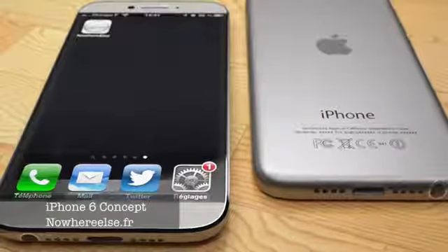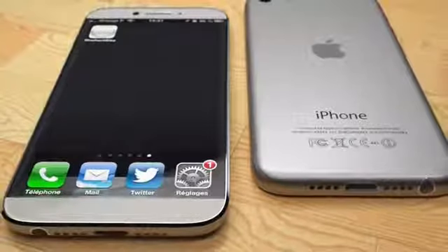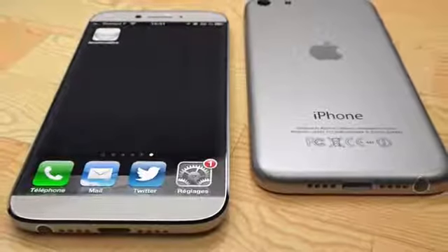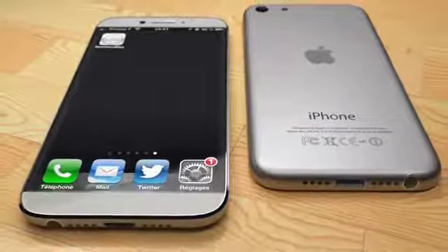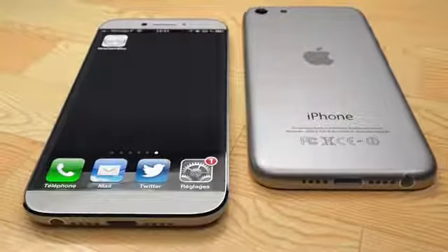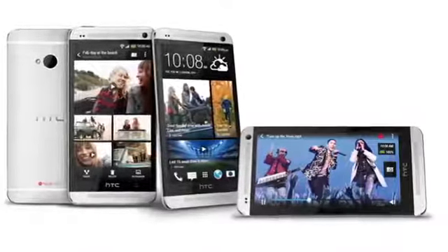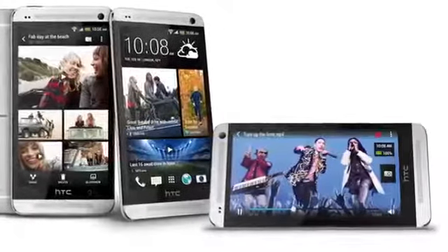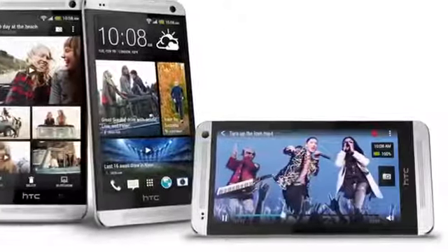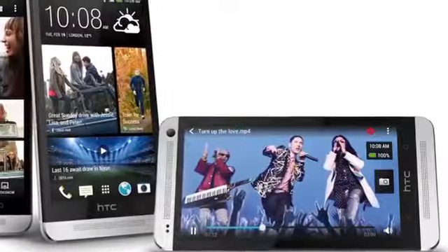We've also heard rumors of an iPhone 6 coming late in 2013, which would go head-to-head with the Samsung Galaxy S4. Even if it launches in 2014, expect more competition between Samsung and Apple. The Galaxy S4 will also compete with the HTC One, a newly launched, nearly all-metal design smartphone from HTC that arrives on carriers just a week or two after the Galaxy S4 launches. This should be an interesting competition.